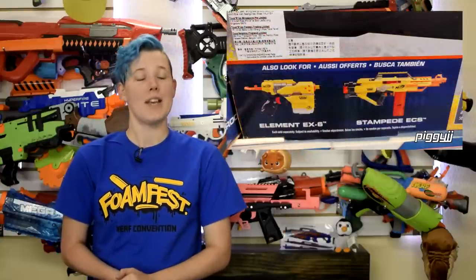So if you buy one of these, be sure to test it in the parking lot before you leave so you don't have to drive all the way back to the store to do an exchange. It will be interesting to see what else Hasbro does with this line. We do know the Element EX6 will be returning to shelves thanks to this box picture from redditor PiggyJJ. But why the Element EX6? Does anyone even like that one? No. I didn't think so.